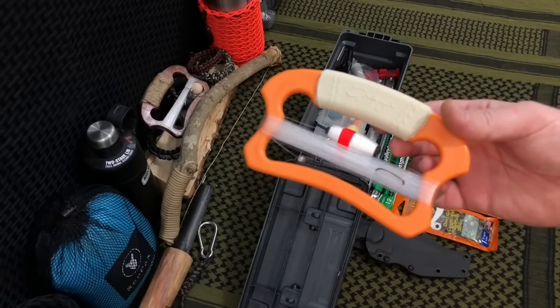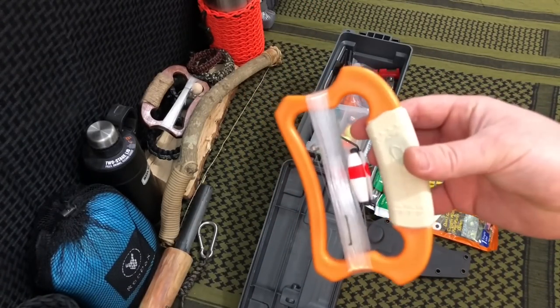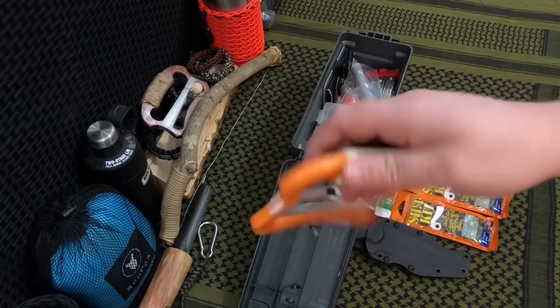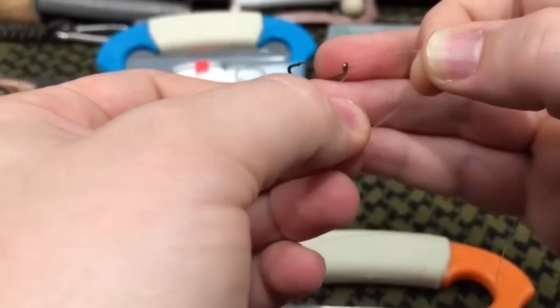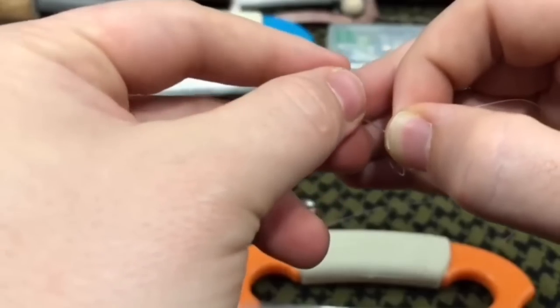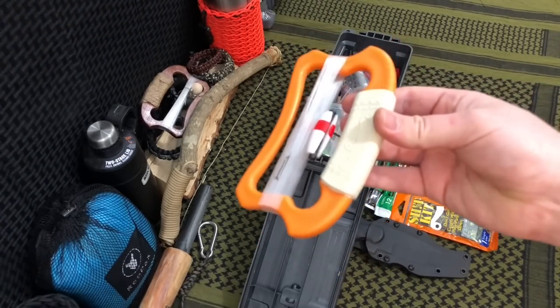Next we've got my Kibuya hand line — part of my survival fishing kit. This came from Mercwares, the guys behind the Emberlit Stove; my friend Mikhail made it. We showed off how to set up a simple survival fishing rig, and right now it's rocking some simple 15-pound test line — nothing super big, but enough for what we'd need for freshwater fishing.